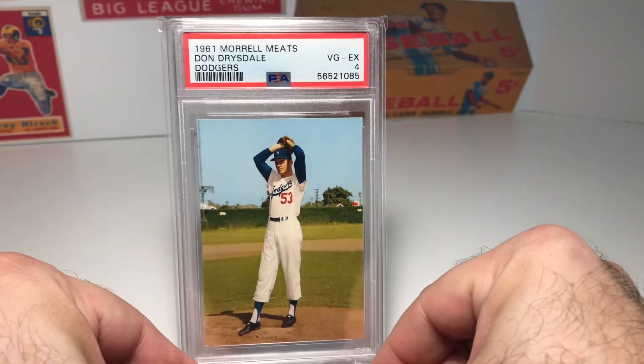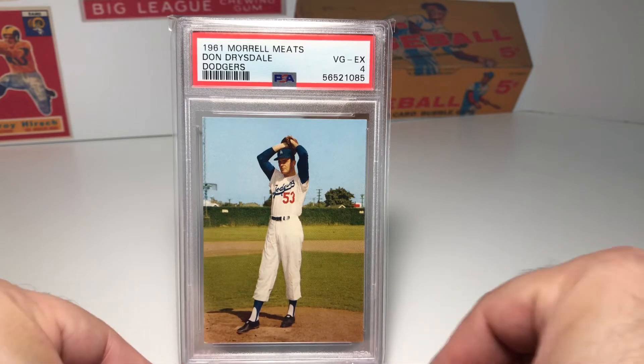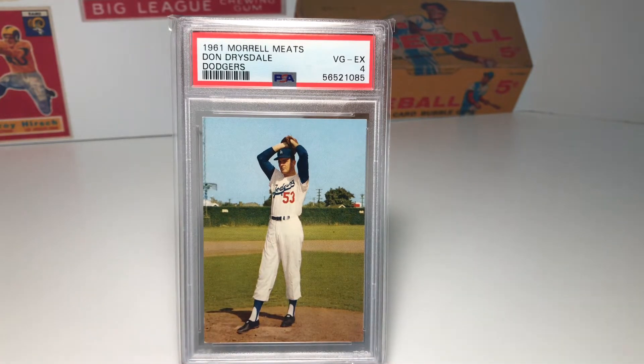That set is the 1961 Morrell Meats cards. I wanted to get a Hall of Famer, but Sandy Koufax and Duke Snider were a little on the pricey side. But I did end up finding this card of Don Drysdale, and this is a grade lower than the Tommy Davis, but I actually got it for about the same price, so I thought that was a pretty good deal.